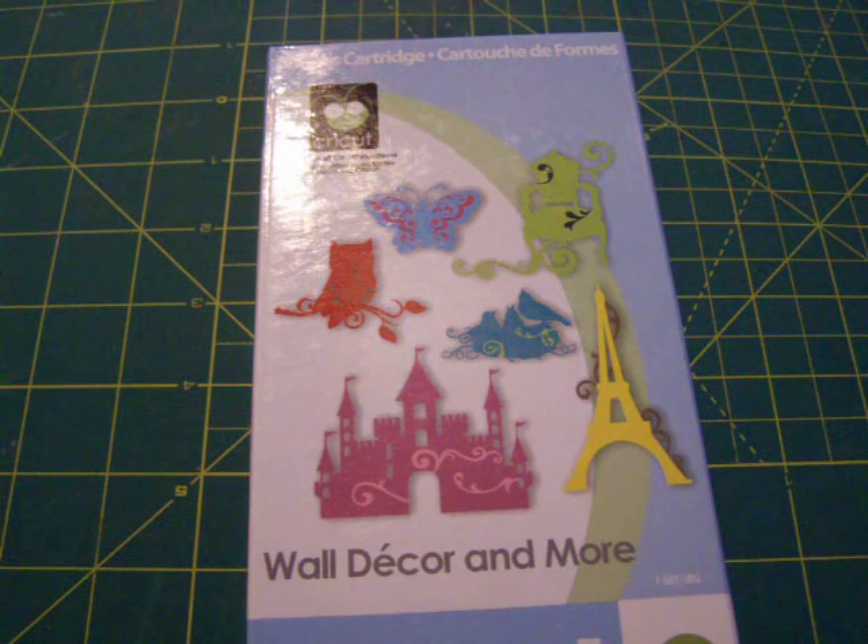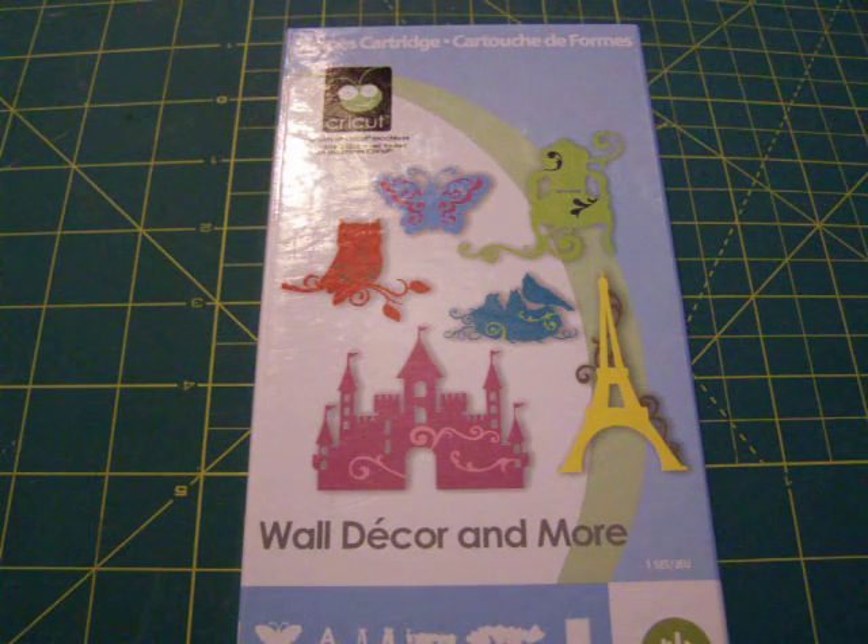Wall Decor and More — this is a really fun cartridge. I really look forward to using this with the two-toned images. So this will be a really neat one.